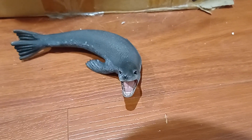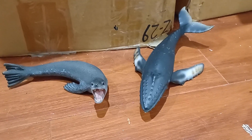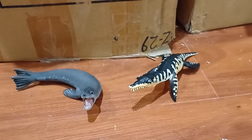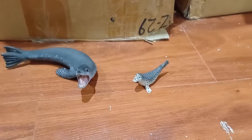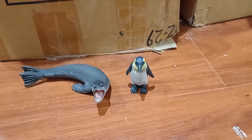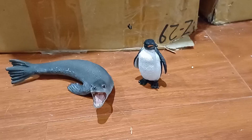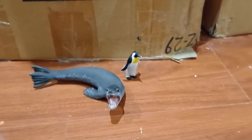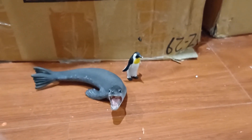Now for some size comparisons. Here he is with the Collector Humpback Whale, Beluga Whale, Liplerodon, their Mini Spotted Seal, their Emperor Penguin, Great White Shark, the Schleich Emperor Penguin, and my Safari Limited Mini Emperor Penguin.